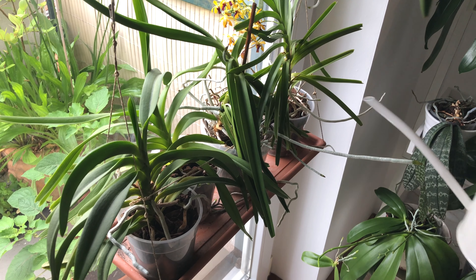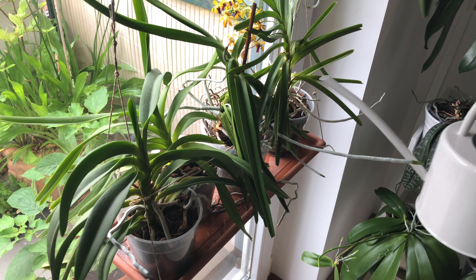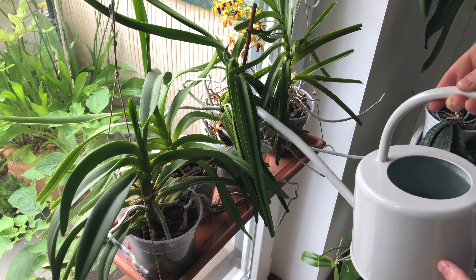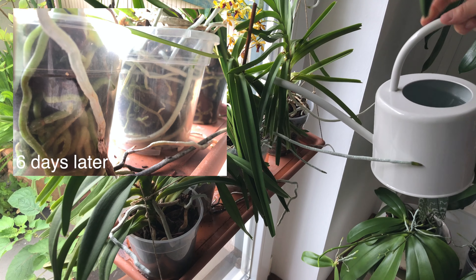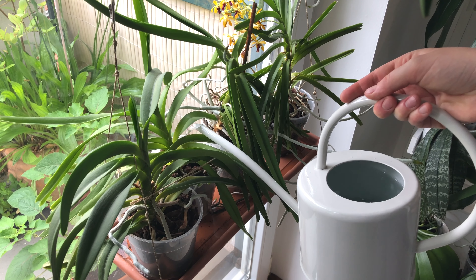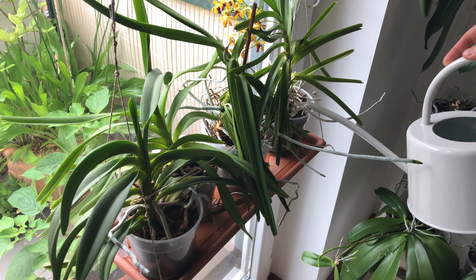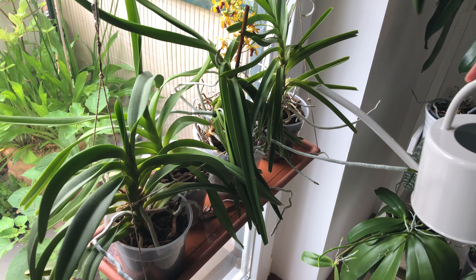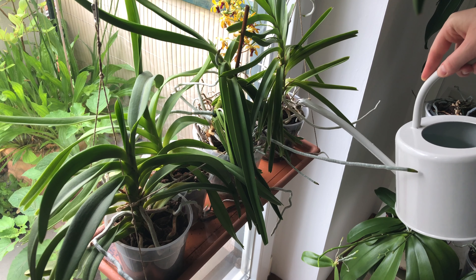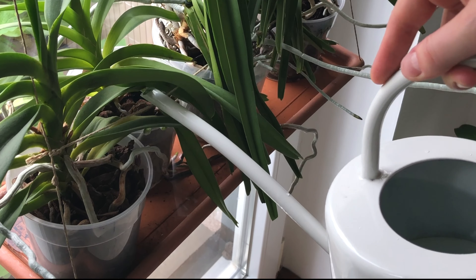The same goes for my potted vandas down here. Unlike the cattleyas they don't have pseudobulbs to store water, but they have fatter roots which clearly act as their water storage — I talk more about that in my vanda watering routine videos. I usually water vandas and cattleyas on these shelves at the same time. This is the point where I always spill some water because there are leaves everywhere coming into my way.